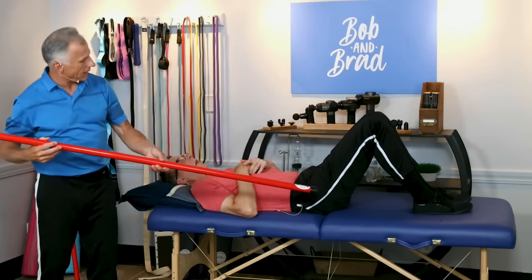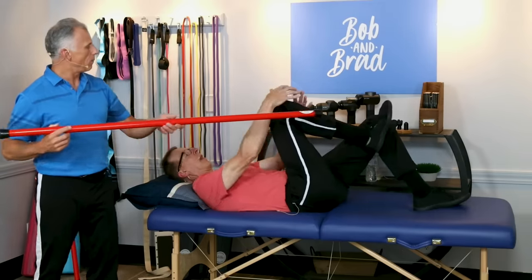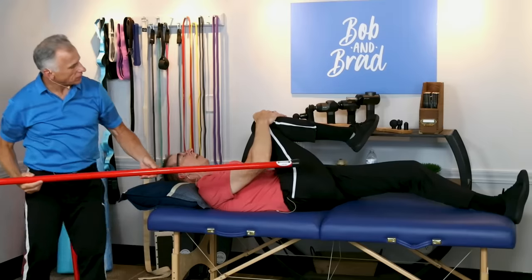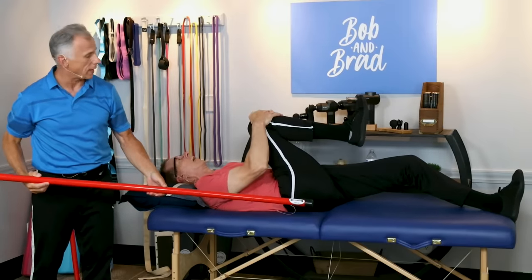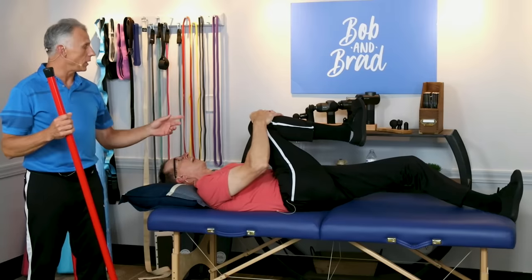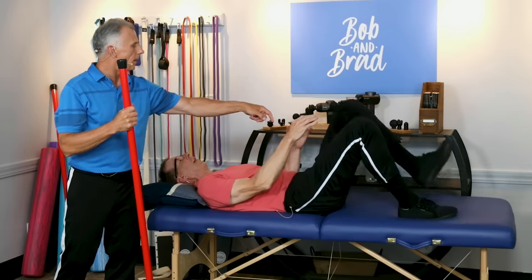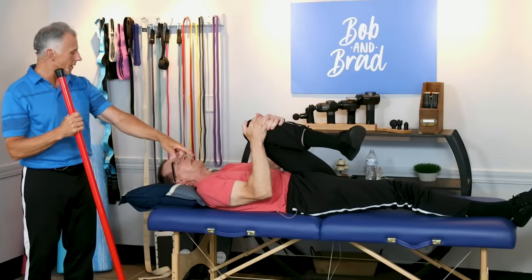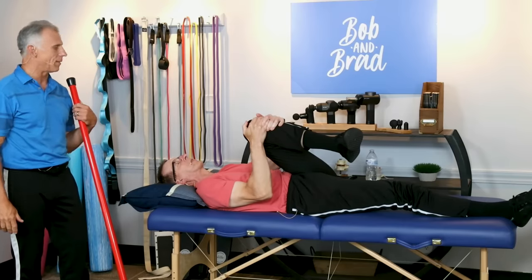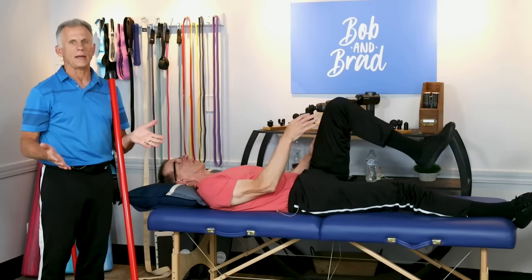Let's say Bob has his piriformis on his right side tight. He's going to grab his right knee and pull it up and over across to his opposite shoulder — that stretches it. If you have a tight piriformis, you will feel it right there in the buttocks. Then put that leg down and do the other leg to test it. Every time you compare one side to the other, there's usually a big difference. Sometimes a stretch will be enough to eliminate that tight muscle; sometimes it's so tight we need to work a little bit harder.